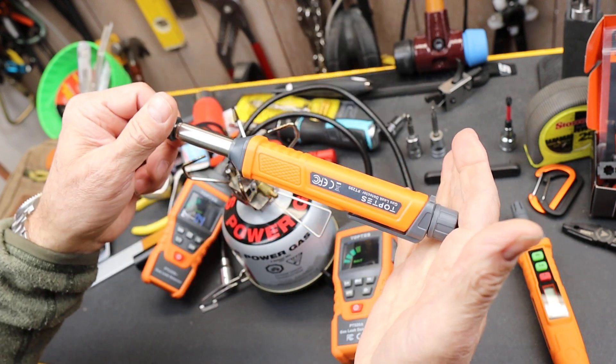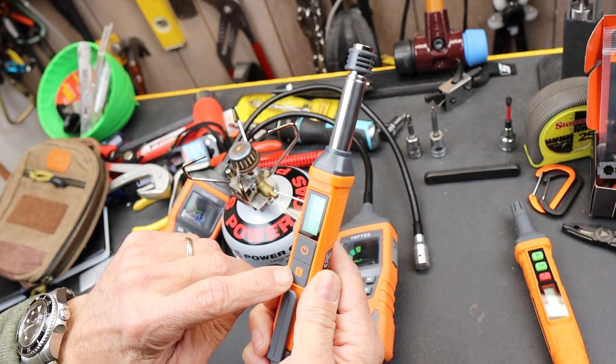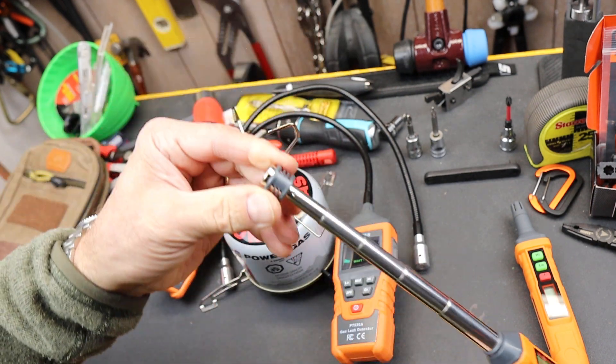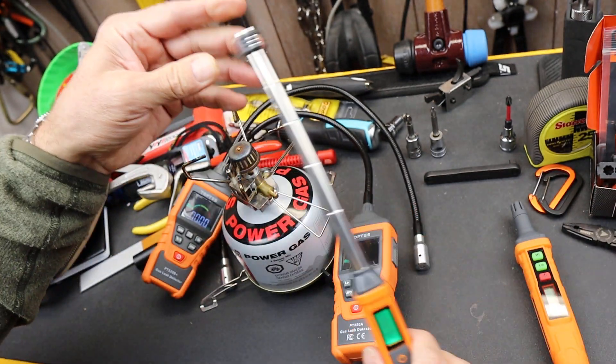This one is very simple, very small. These are on sale right now also, but this has a sensitivity button and the ability to extend the sensor out just a little bit.